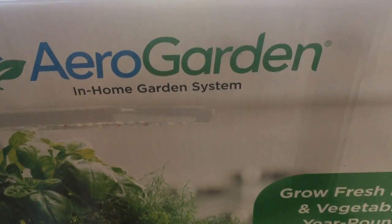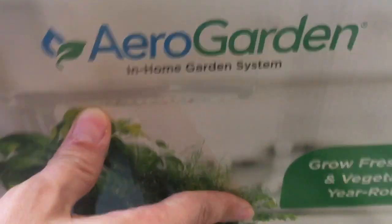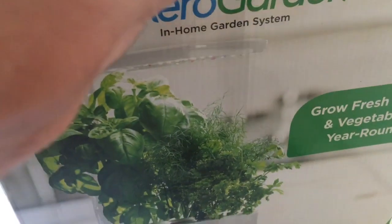It's supposed to have LEDs, it's supposed to be a hydroponics system, and you can see what's inside the box.